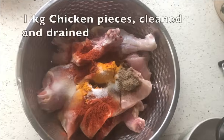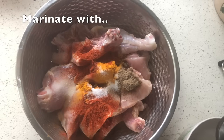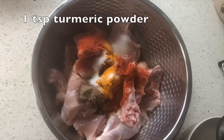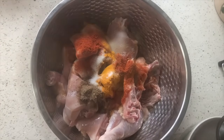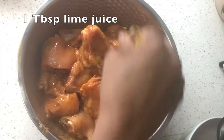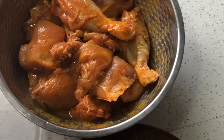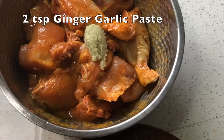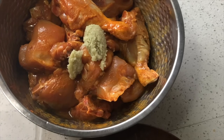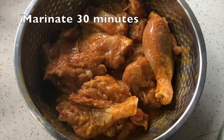We start off by marinating our chicken. We have one kilogram of chicken that's been rinsed and drained — no water, skinless. To this we add one teaspoon of chili powder, one teaspoon of turmeric powder, half a teaspoon of black pepper powder, a tablespoon of lime juice, and two teaspoons of ginger garlic paste — that's equal proportions of ginger and garlic ground to a fresh paste. We set this aside for at least 30 minutes, up to three hours.